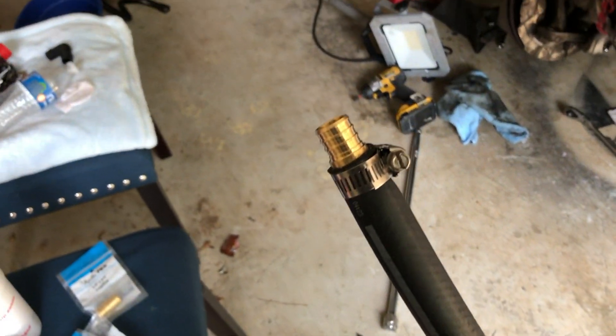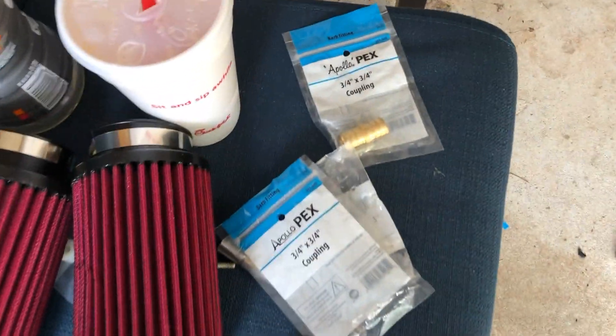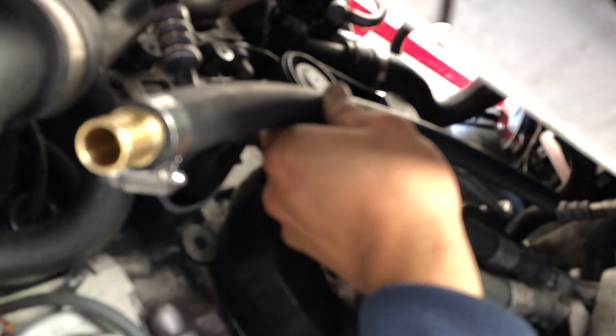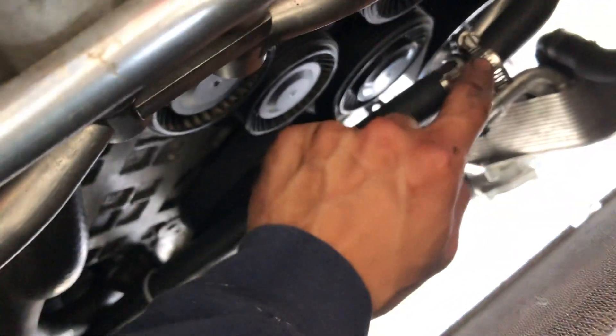Just got back from Home Depot. Got a three-quarters adapter with the hose they sent me, and another one just in case. Now I have to run from the stock location of the coolant reservoir over to the new location. I ran it through here, zip-tied it on, put the clamps on, and now it's at the new location.